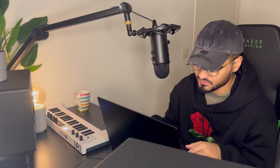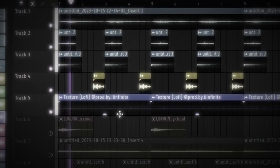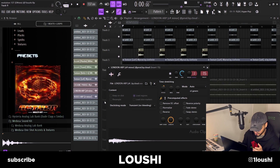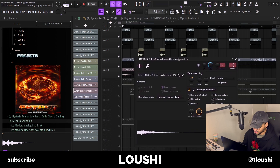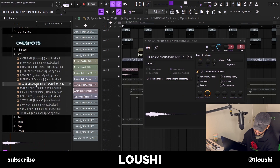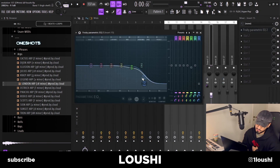After that I went back to the Medusa sound kit and found a little texture — just turned down the volume and placed it. Then the next sound is from the Ether sound kit — it's just another accent or arp. I went with the London Arp, dragged it in, pitched it to the right key, and EQ'd out a little bit of the highs and mid-highs.